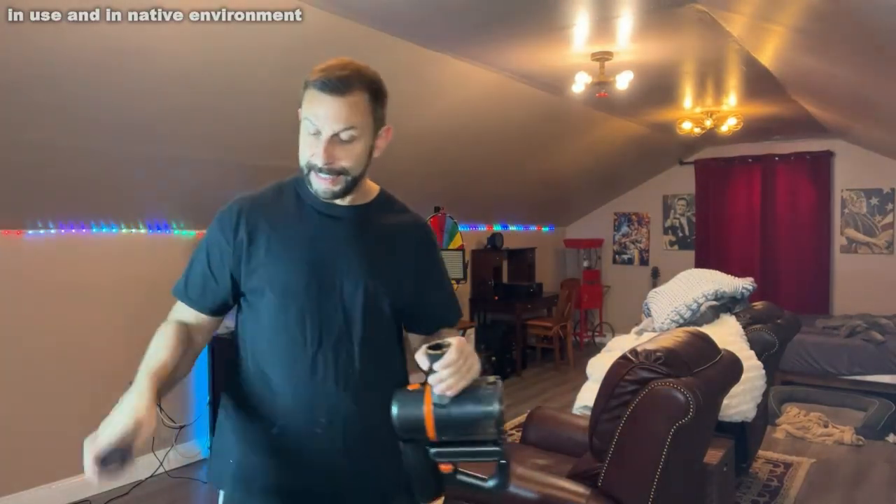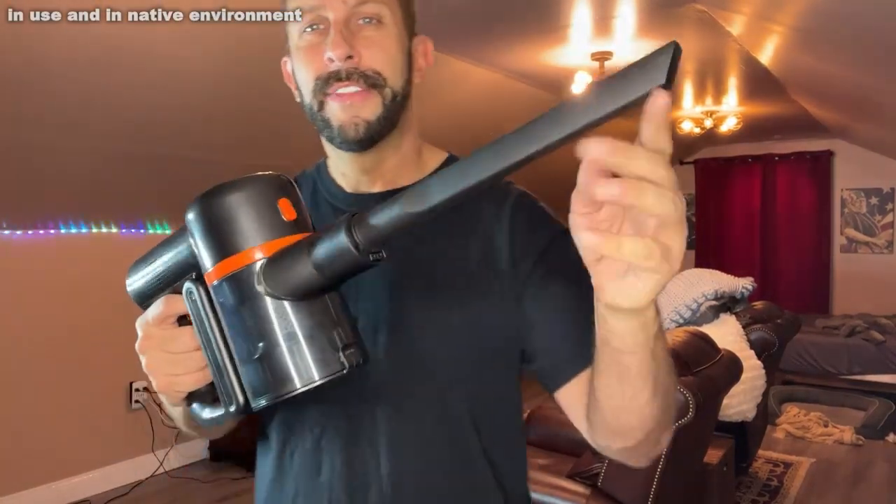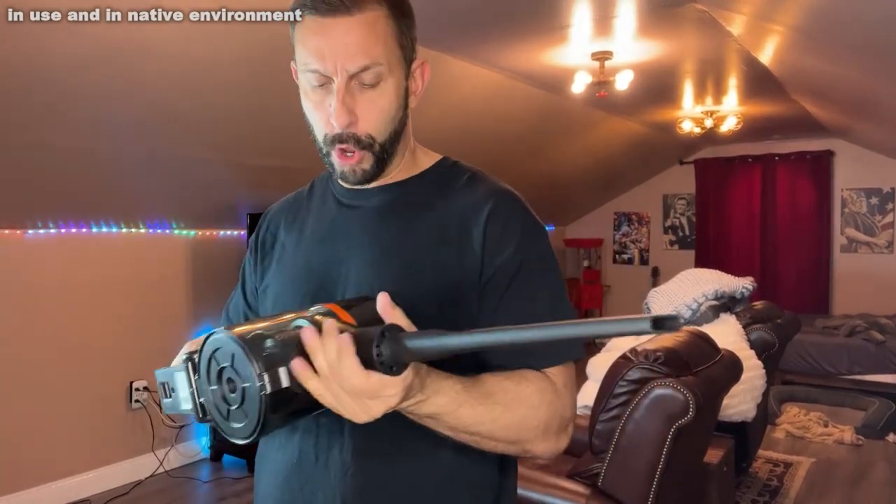On top of that, you have the needle head here, which is great for getting into tight locations. A lot of suction because of the very small opening.